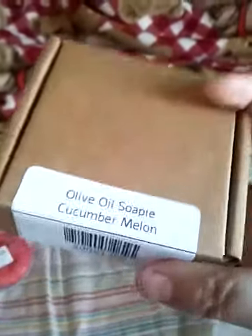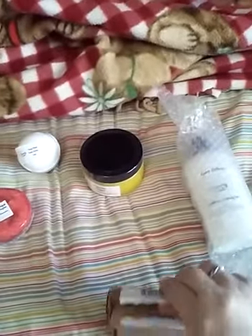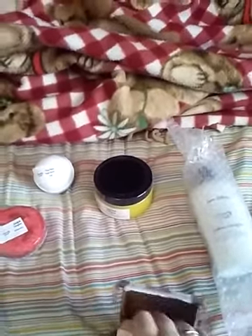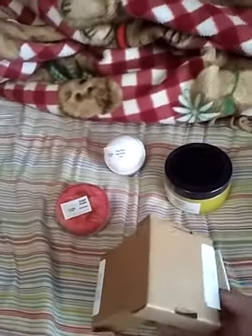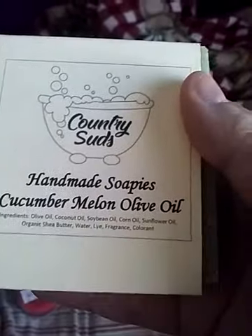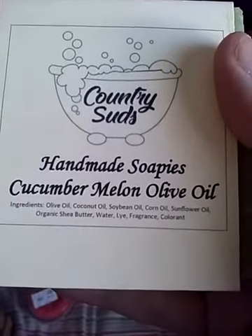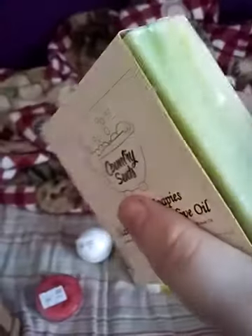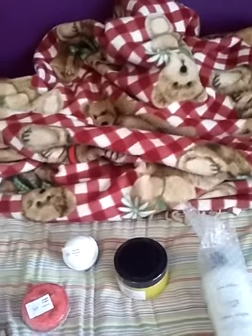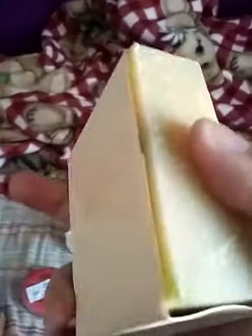This is one of their olive oil soapies, and I chose cucumber melon. Now they use olive oil as the soap base instead of palm oil, and they use other ingredients — they're listed here. You can pause the video at any point to read those; hopefully you can see them pretty well. This is, as I've said, cucumber melon. Mmm, smells good — smells really nice. I cannot wait to clean up with this soap.